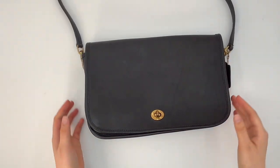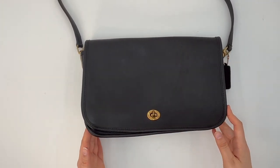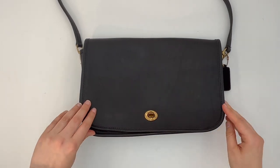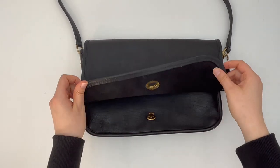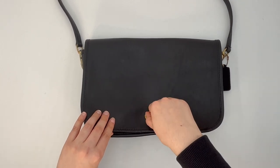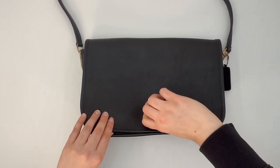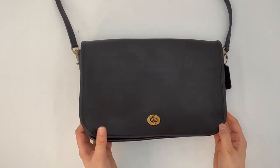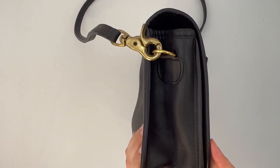Let's take a closer look at the bag itself. As you can see, it does have a turn lock closure on the front. Here's how you open the bag — you just turn this little hardware piece to open and close it. And here's what the side of the bag looks like.